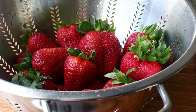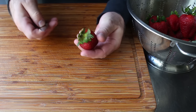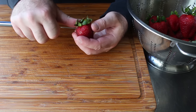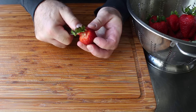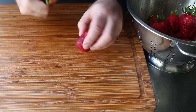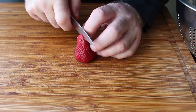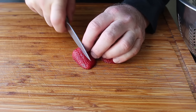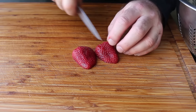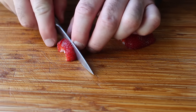Let's go ahead and get started by dicing our berries. Begin by removing those green leaves from the top using the tip of a small sharp knife. You could use a strawberry huller if you have one, but most people don't, so just do it this way. Once that's hulled, place it cut side down and slice it in half. Then cut each of those halves lengthwise three, four, or five times depending on the size of the strawberry, before turning and cutting across into a nice uniform dice.